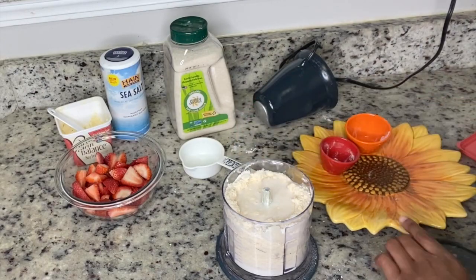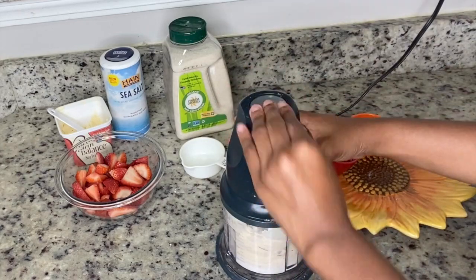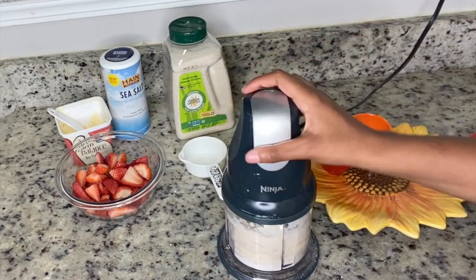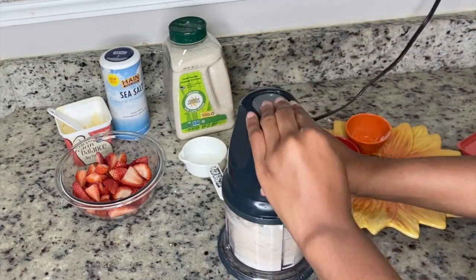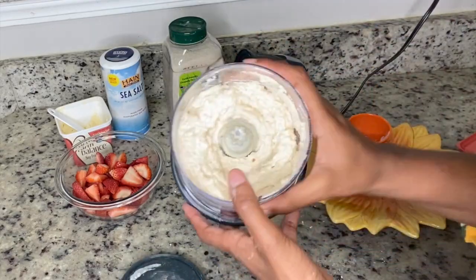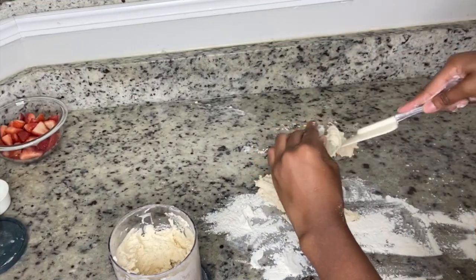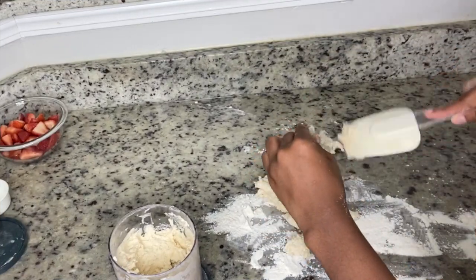Next we're gonna take our vegan buttermilk — which is just almond milk and apple cider vinegar — and put it in the food processor. Pulse it about three or four times. You still want the consistency to stay crumbly, so don't overwork your dough.